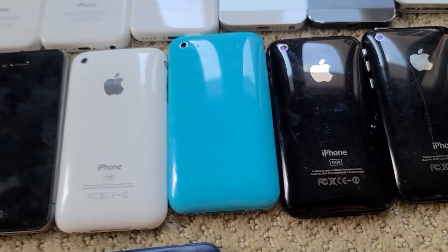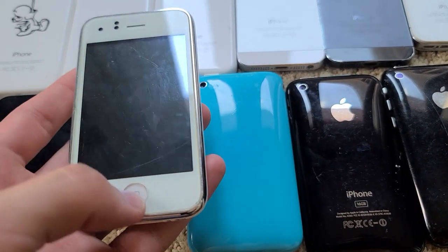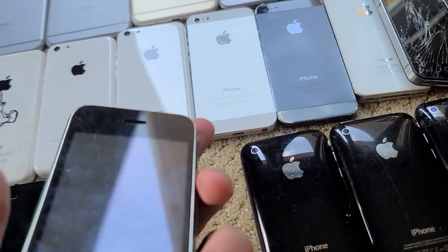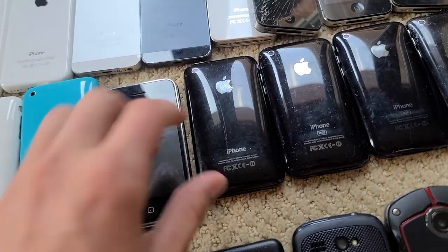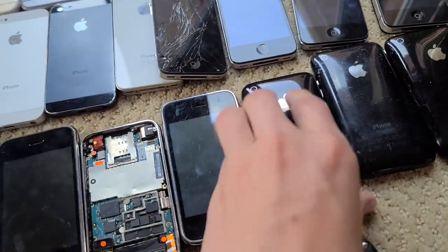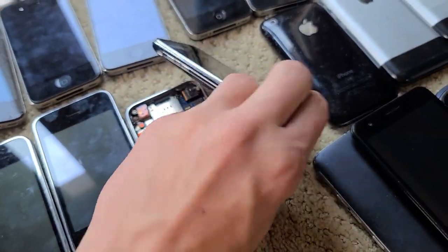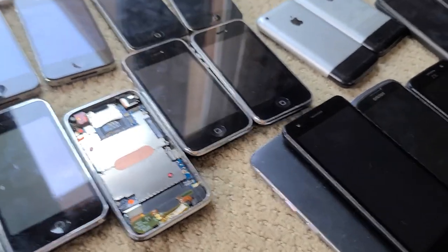Moving on to iPhone 3GSs. I got this white one that my friend got me for Christmas a couple years back — I actually modded it with a white screen from someone on Discord. It's scratched but really cool looking; I love the white on white. This one I also got from that same guy — it's got a custom blue back. The SIM tray is in the other one for some reason, and this one doesn't have a SIM tray, but it works fine. I think it's on iOS 5 which is kind of cool. Then these three: one works fine, one is missing a screen but otherwise works, and there are also regular 3Gs — one is missing a screen, and the other two work.